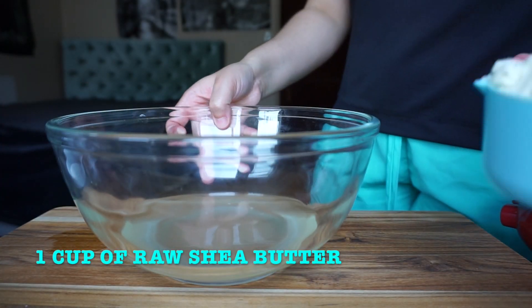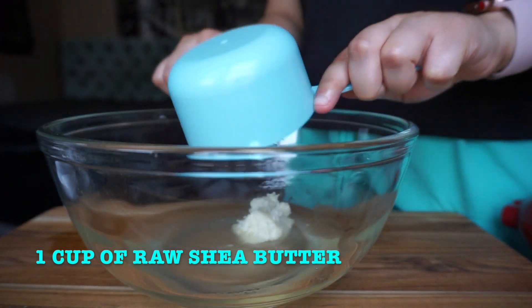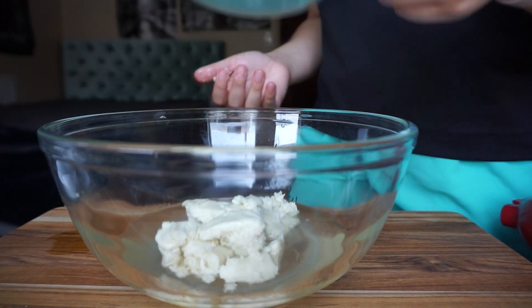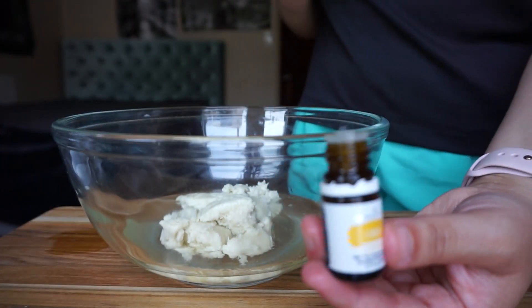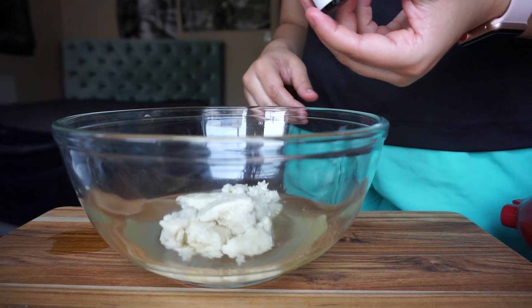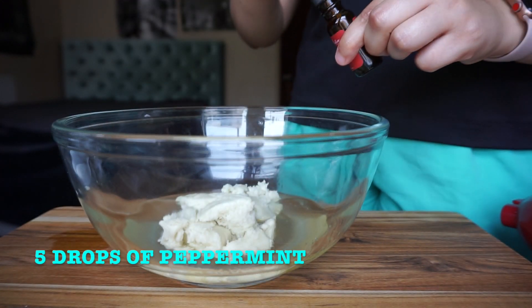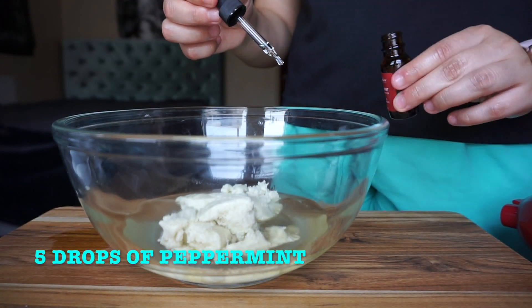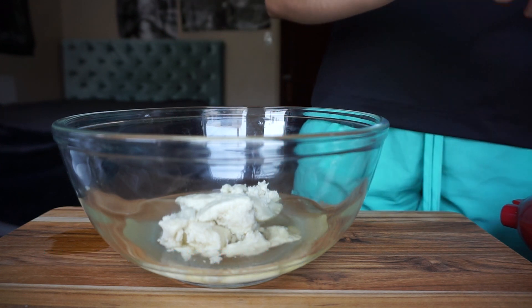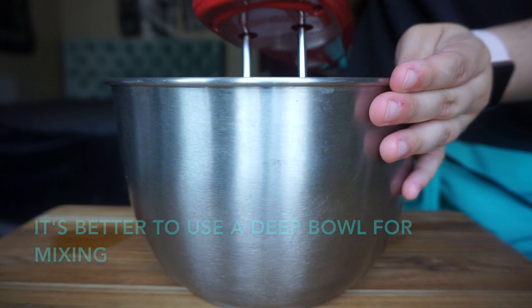Now take one cup of raw shea butter. Shea butter is highly moisturizing, protects your skin against free radicals, and contains vitamins A, E, and F. Next, add 10 drops of lemon essential oil — adding this is optional; I wanted to add it because I like the scent. Then I also use five drops of peppermint. You can play around with this and add any essential oils or none at all.